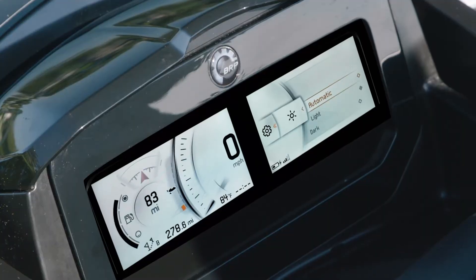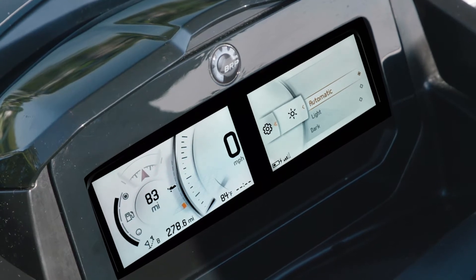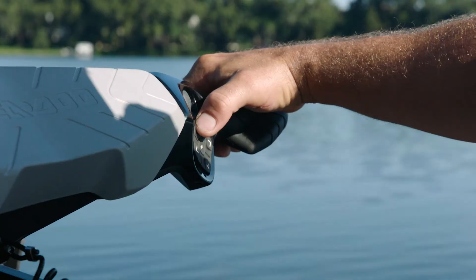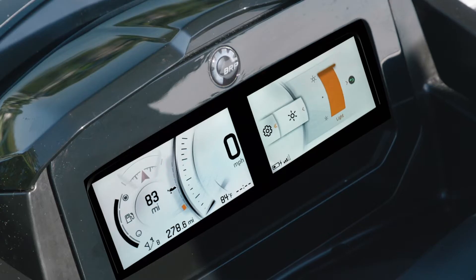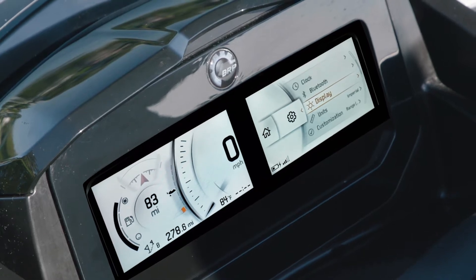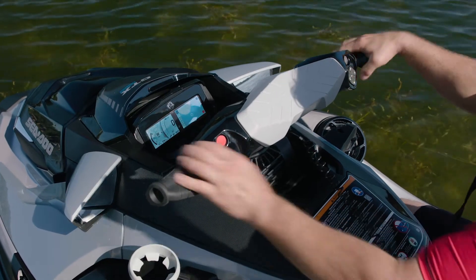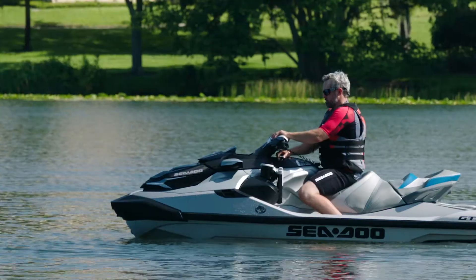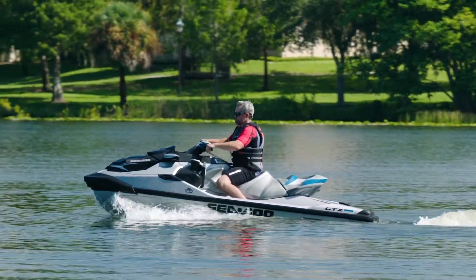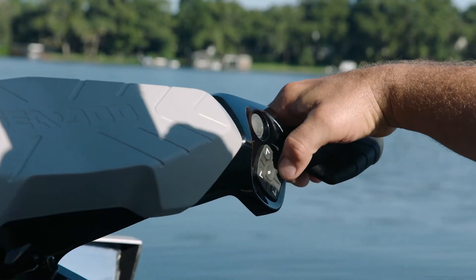The screen can be customized with a light or dark background depending on conditions and is designed to reduce glare. The brightness level adjusts automatically depending on ambient light for optimal legibility. The ergonomics are well designed with the screen mounted at the perfect viewing angle, regardless of riding position. The intuitive controls allow you to scroll through the functions without ever taking your hands off the handlebars.